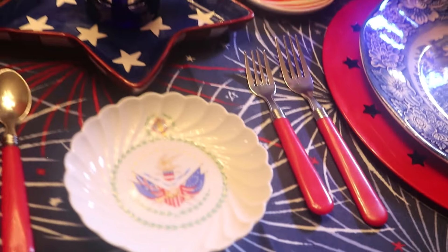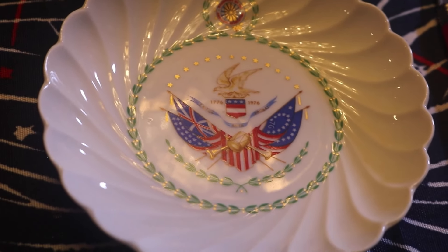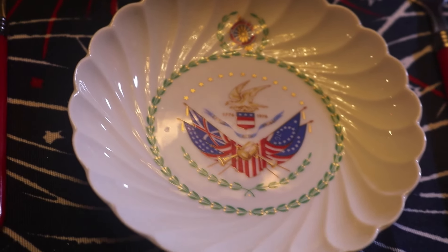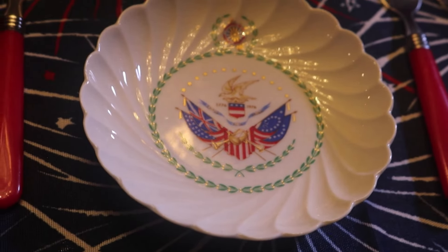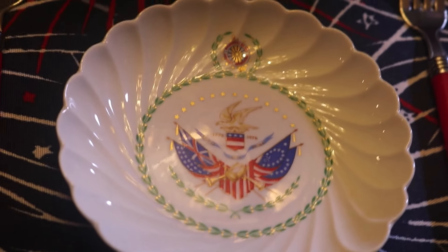And this little dish I picked up somewhere, probably at an estate sale. It's the DAR — Daughters of the American Revolution. I know some of my clients are in the DAR because I came and helped them with their house to get ready for their DAR meeting — setting tables and such. I thought this was kind of appropriate with the flags.